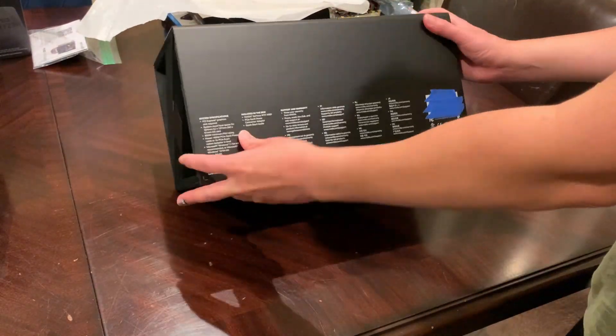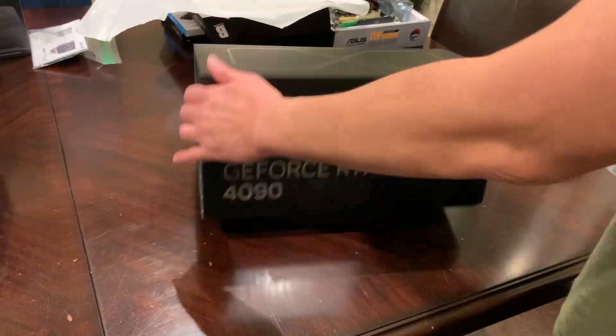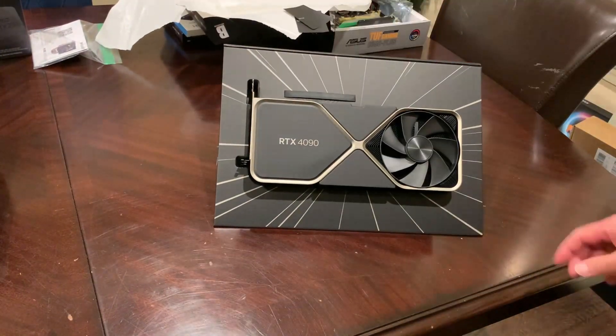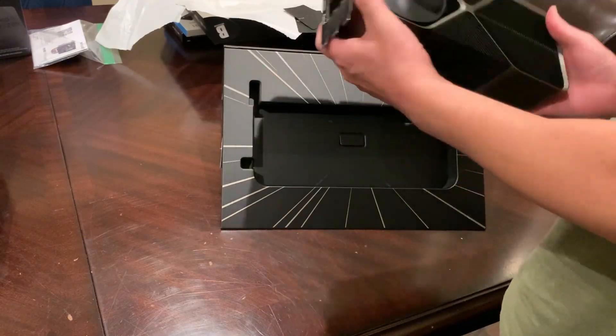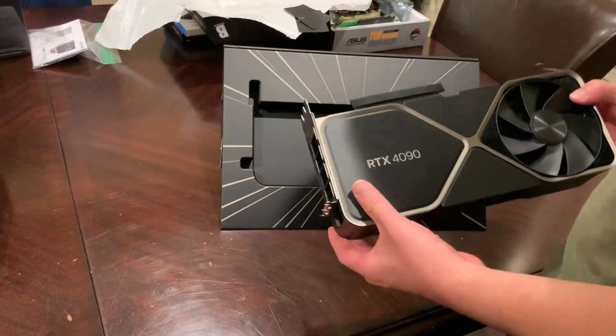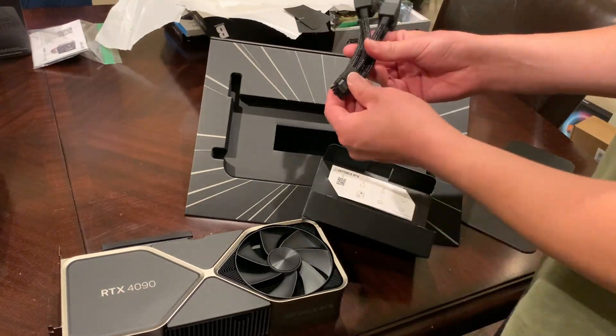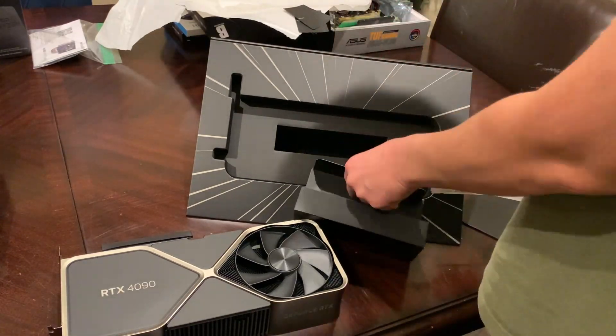Welcome to another quick video you didn't know you needed. Today we'll be looking at the RTX 4090 Founders Edition. I was lucky enough to get one at Best Buy on their second drop, so we're just gonna do a quick unboxing here. Take a look at a few games that I haven't seen compared too much between my old RTX 3090 FE and this new one. And that's about it, so I hope you enjoy it.